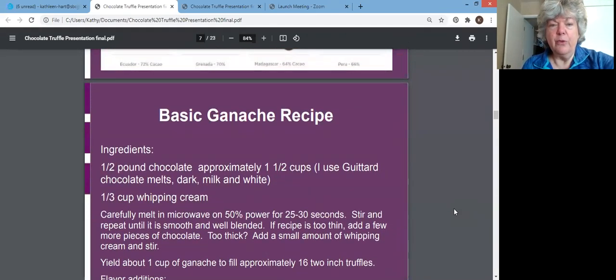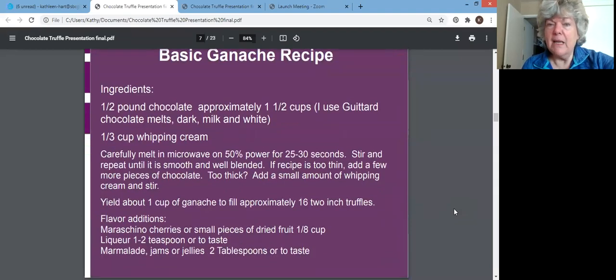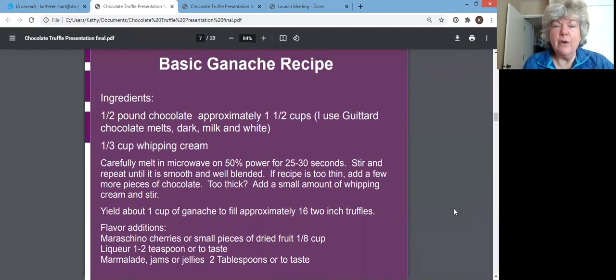Using melts makes it more affordable because they are less expensive. But if quality is important to you and you want to use a finer chocolate, I recommend using it for the ganache filling. Your shell is just a tiny little coating, so if you're going to splurge, splurge on a finer chocolate for your ganache — the inside of your truffle.